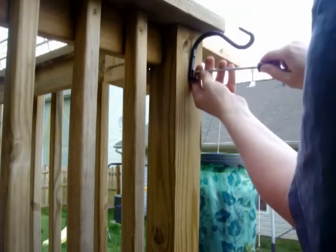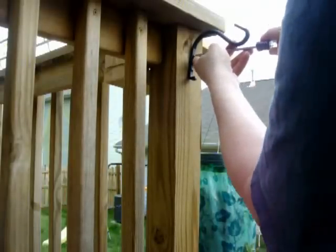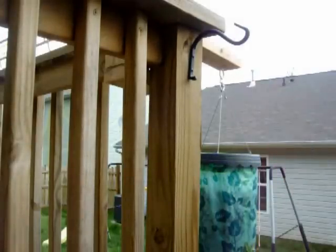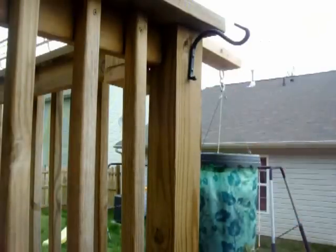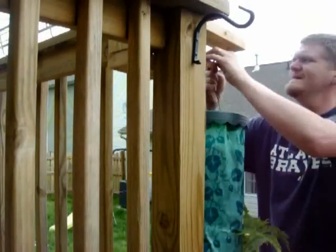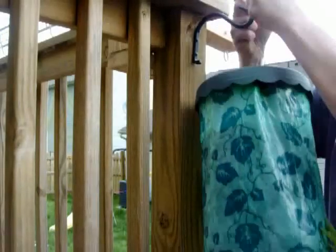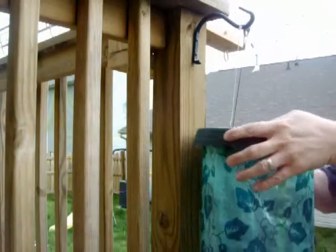Here we go. Those are both nice and tight — my anchor is pretty solid. I can pull on it and it's holding really well. I'm just going to take this whole thing, lift it off that hook, and hang it right there.